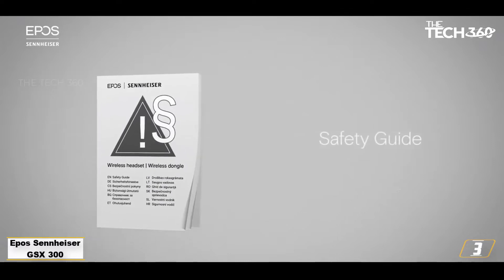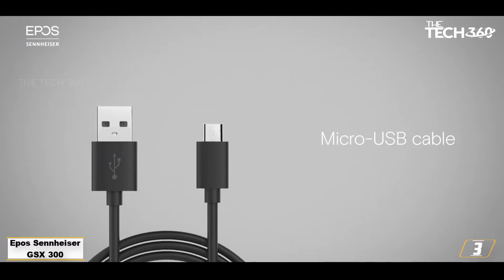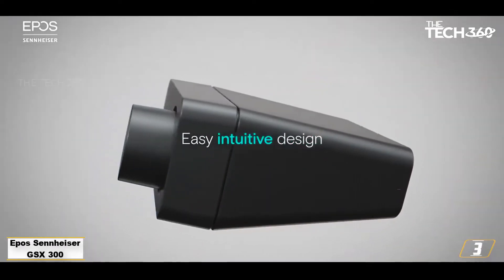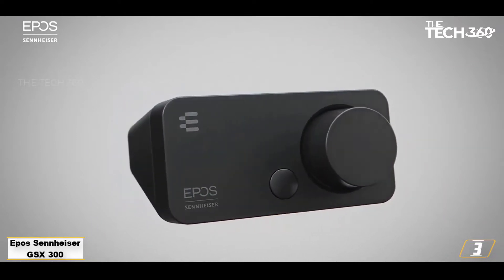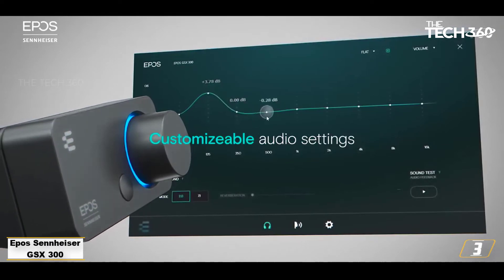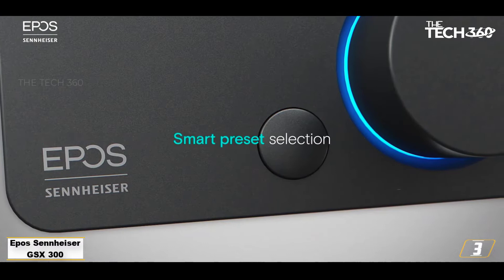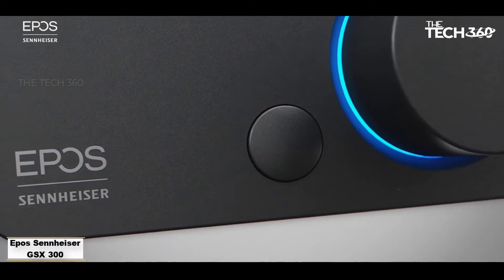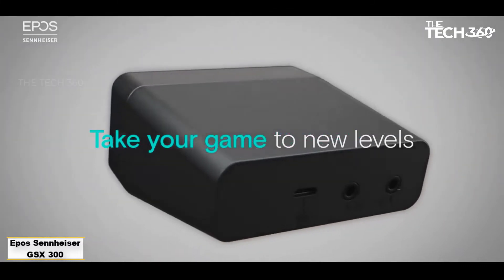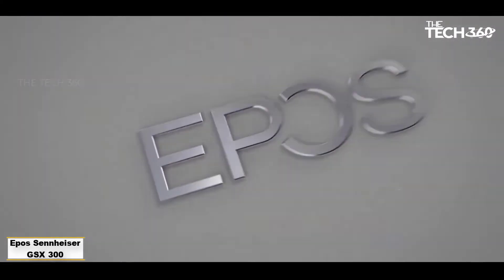The GSX-300 can drive headphones up to 75 ohms. That meant my 50-ohm Sennheiser HD598SC worked fine, but the 300-ohm HD600 is off the table. There's a volume dial on the front which offers tactile steps, as well as a second button that can be set to switch between sound modes or different EQ profiles. The software works well, with convenient EQ settings and comprehensive mic controls, but it did sometimes stop working and require a restart. This should have been fixed in a recent software update and hasn't occurred since in my testing. If you want a compact USB sound card at a reasonable price, the GSX-300 is worth considering.